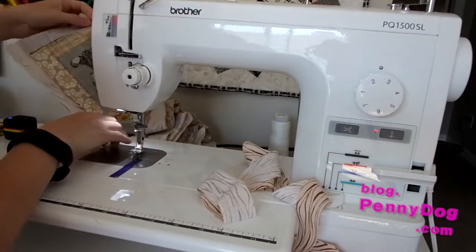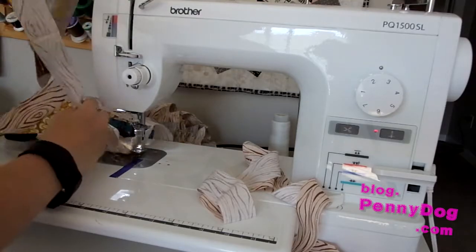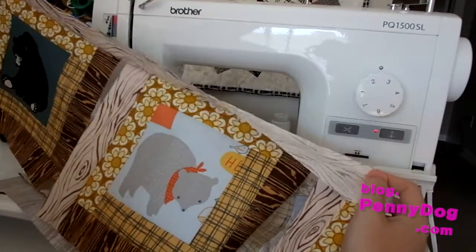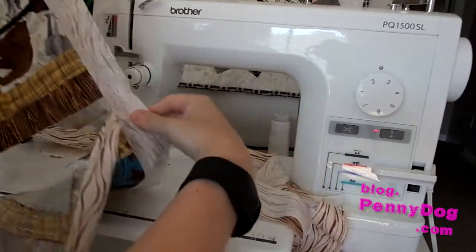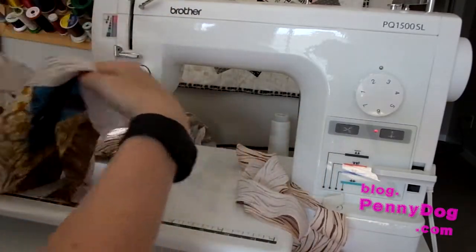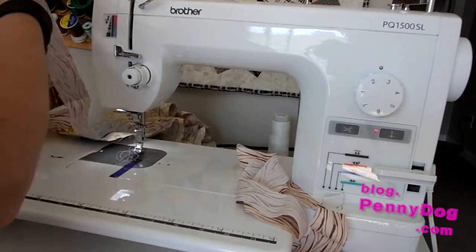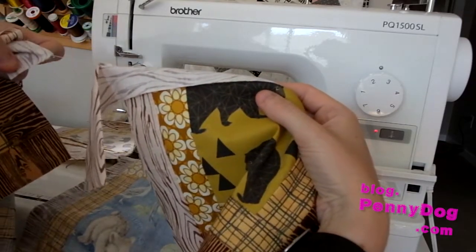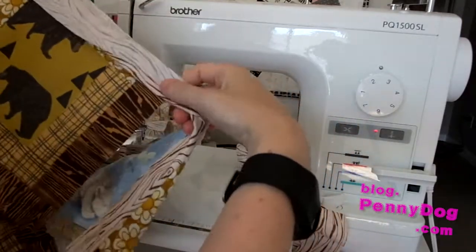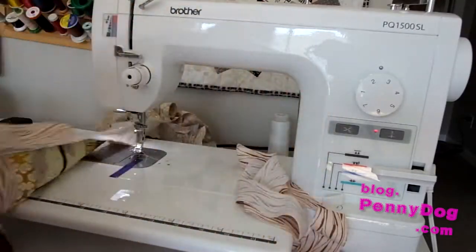I've actually started chain piecing some here — I'm just going to show you what this looks like. I've used one strip of fabric; this is for a log cabin, and I can get four blocks from this one strip. When I move on to the next strip, I just leave the thread, keep on going, put the next strip underneath, and keep sewing to add more. So I'm going to show you how that works in practice.